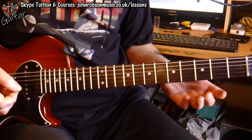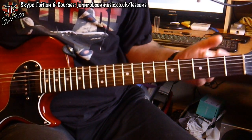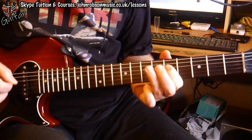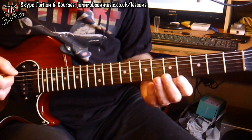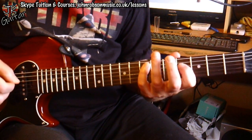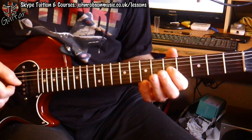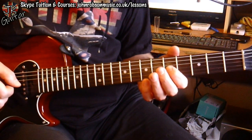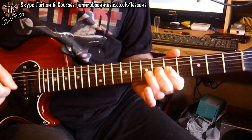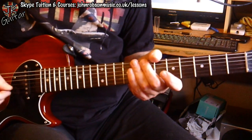Not surprisingly, because we're playing over what is essentially an A7 chord in a blues setting, he's using a lot of A minor pentatonic. And in true blues fashion he's adding in snippets of A major pentatonic — mixing the two scales together, especially using the minor third from the minor pentatonic going to the major third from the major pentatonic. There are lots of little instances of that as we will see.